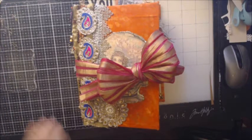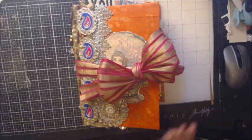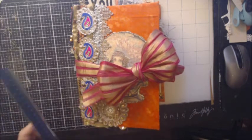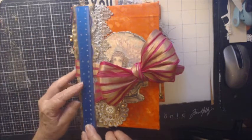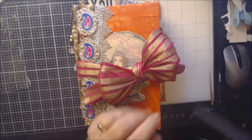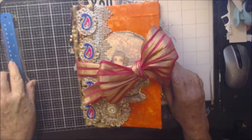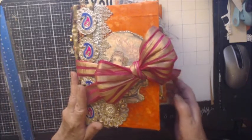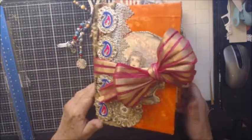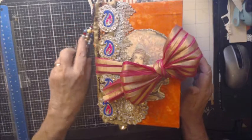Hello everyone and welcome back to my channel. I want to share with you today my absolutely madness journal I made — I don't know what possessed me to do this but I just couldn't stop. I love it. It is nine and a half by six by six and a half. I went crazy — look, it is chunky!